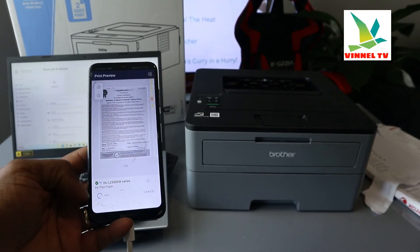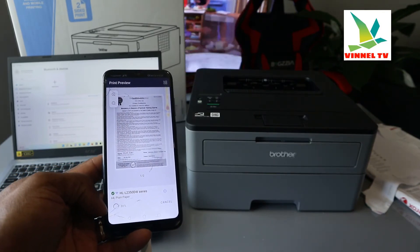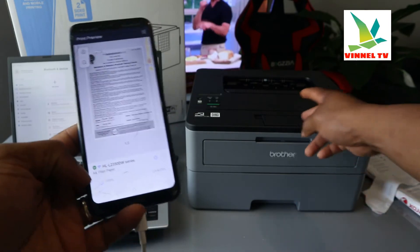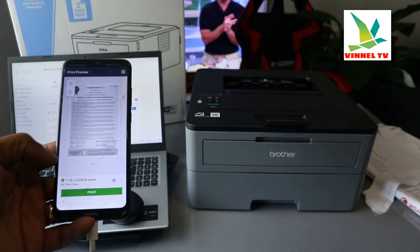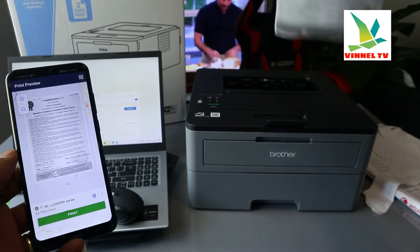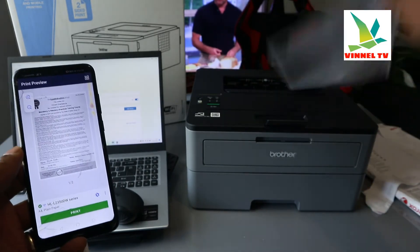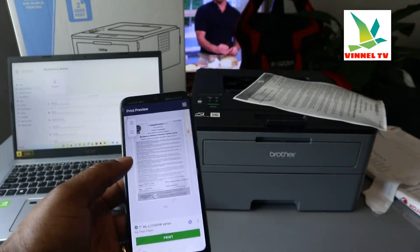Right now it's at 50 percent... 71 percent... here we go — the document is now printing out. You can see it coming through — this is the document we just printed.